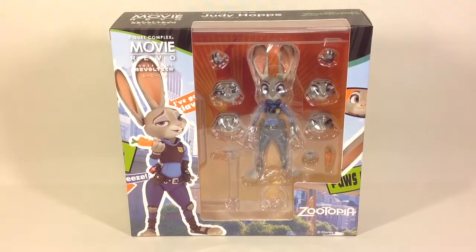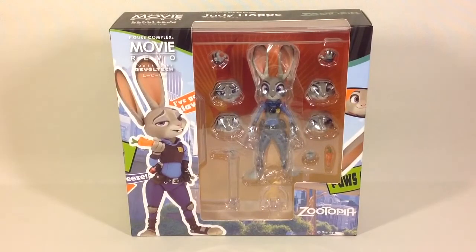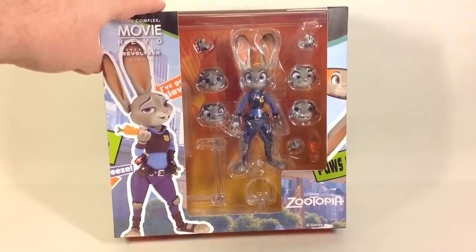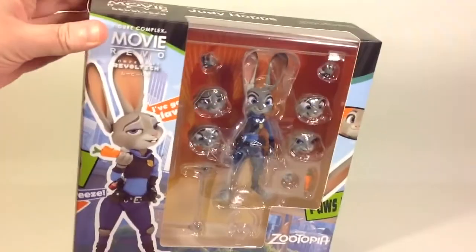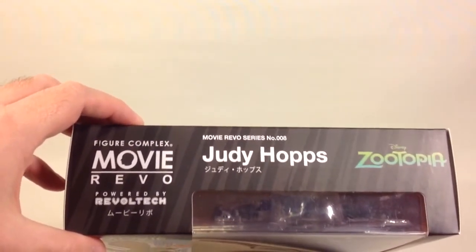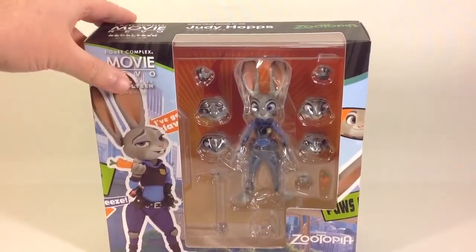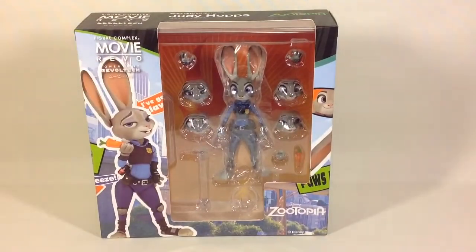Hi guys, it's Svein on the ESRES channel back again. Today we're gonna have a look at this Disney Zootopia figure. It's a pretty unusual figure for me to get, but how could I resist that character? It's made by Kaiyodo. It's part of the Figure Complex Movie Revo series powered by Revoltech — Movie Revo series number 008. It's the Judy Hopps figure from the Disney Zootopia animated movie.